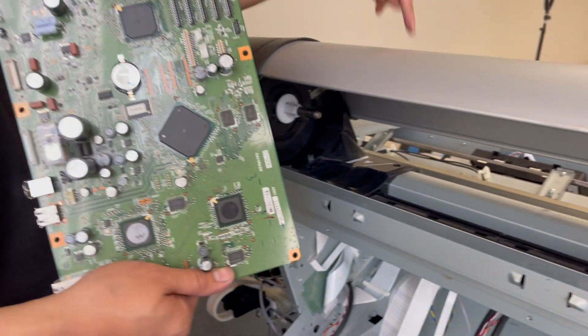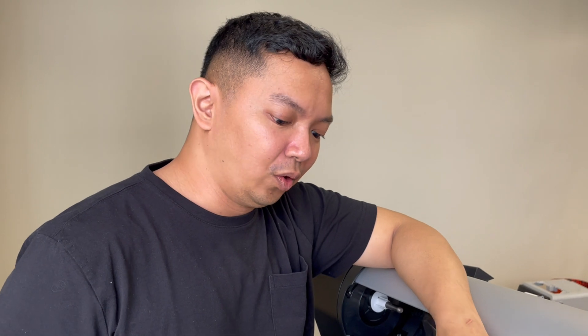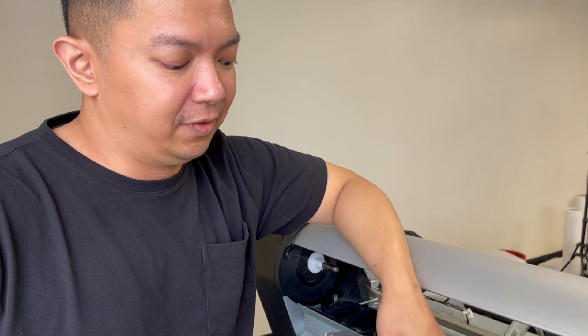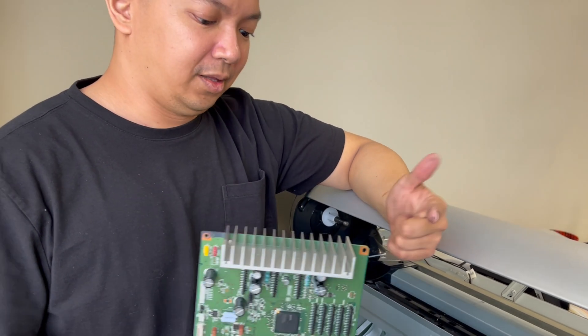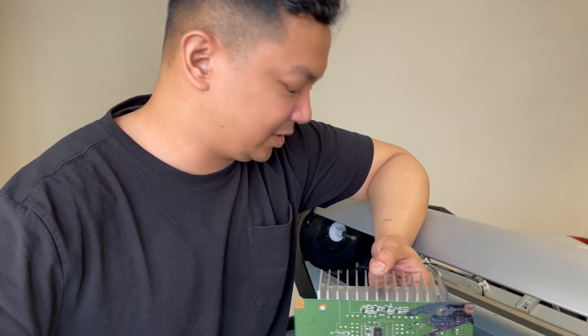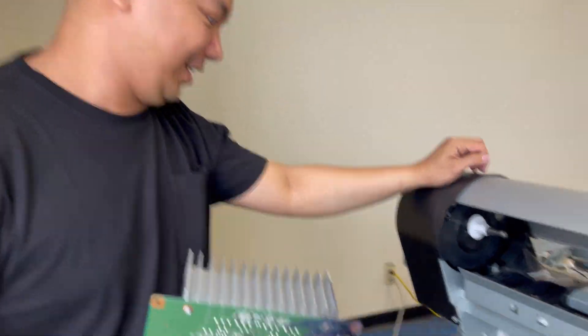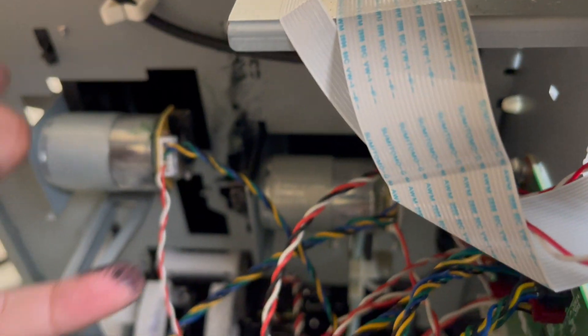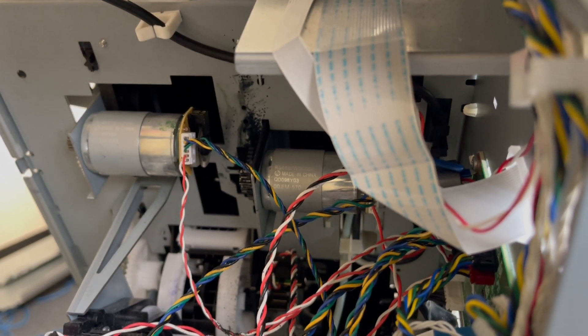After all that it was still giving me a fatal error, so I figured it could be a faulty motherboard even with the fuse intact. I went ahead and checked the motherboard and saw the damage — there's a leakage on it. I also have to check the capping station. As you can see right here, the gears have ink on them, which means there's a leakage somewhere in there. The remedy for that is to replace the capping station.